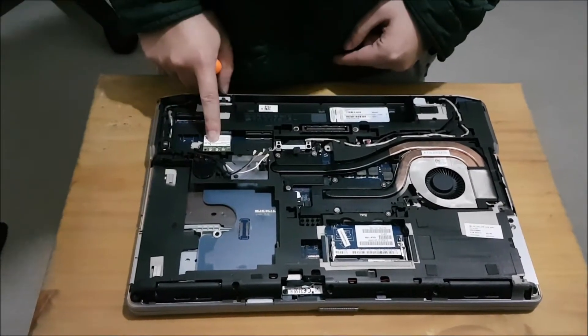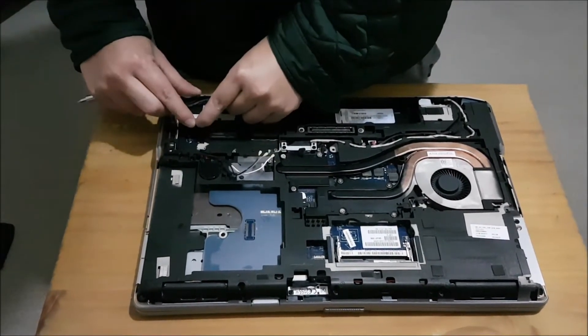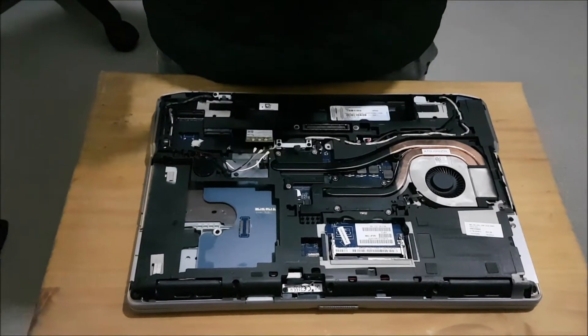This is a small slot — there are basically two of those and there's a bigger slot. If you want, you can put an M.2 SSD here as it fits one. I'm just going to put the wireless card back, as I don't need to remove it.